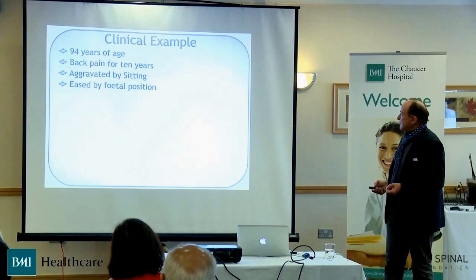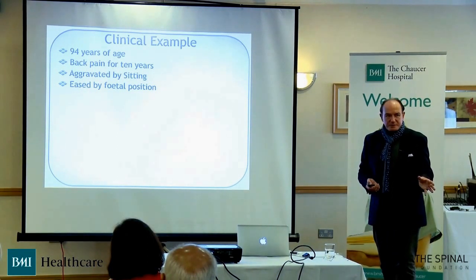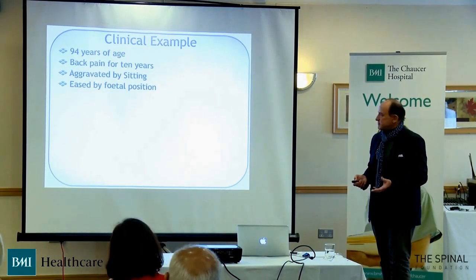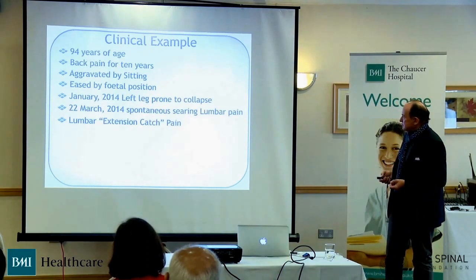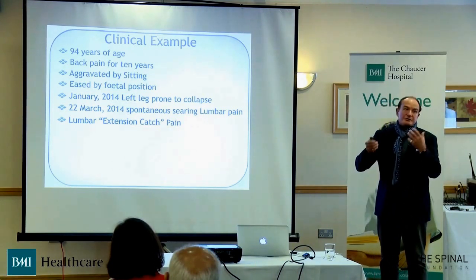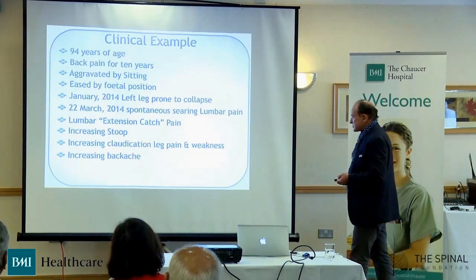Let's look at a clinical example. This is a lady of 94 who had a rather complex presentation. She'd had back pain for 10 years; her symptoms were aggravated by sitting and eased by the foetal position. Her left leg became prone to collapse in January, and by March she had terrible back pain, a lumbar extension catch as she got out of the chair, an increasing stoop, increasing claudication, and increasing backache — which could have been a nasty disc protrusion, as this was in the lumbar spine.